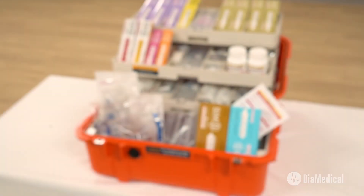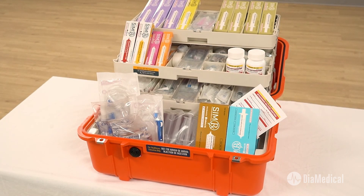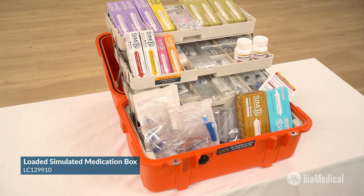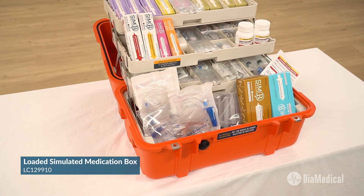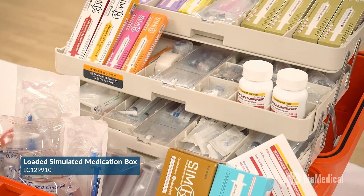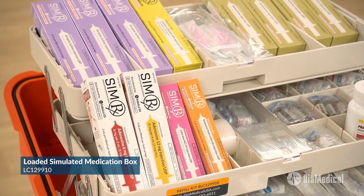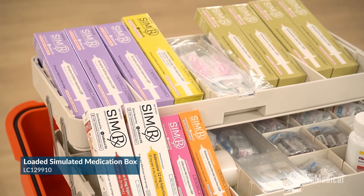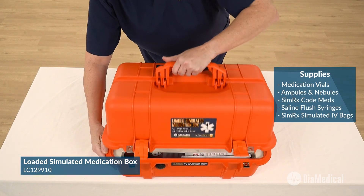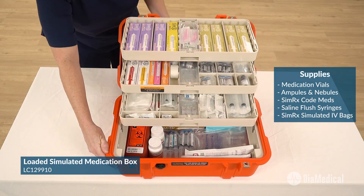The SimLab Solutions Loaded Simulated Medication Box contains all of the most commonly used pre-hospital drugs. It features simulated medication vials, ampules, and nebules, along with SimRx code meds, saline flush syringes, and IV bags. All of the medications fit perfectly in the hard-sided Pelican protector case that was specifically designed for EMS personnel.